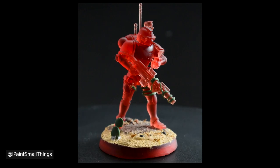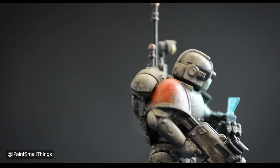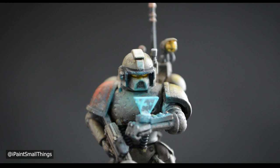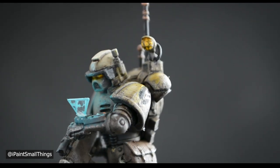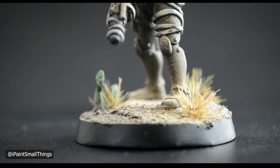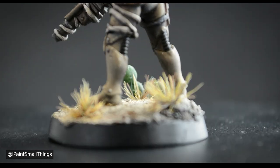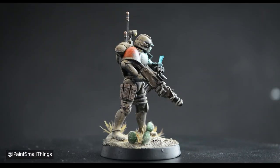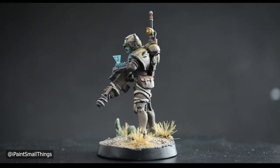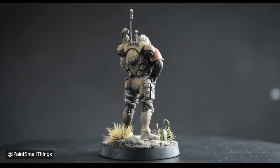And like that, the whole kitbash is done. One Sand Shrike marine ready to do whatever the heck a sand shrike does. If you enjoyed, feel free to like and subscribe. I'd love to hear your thoughts in the comments. Alright, buh-bye!